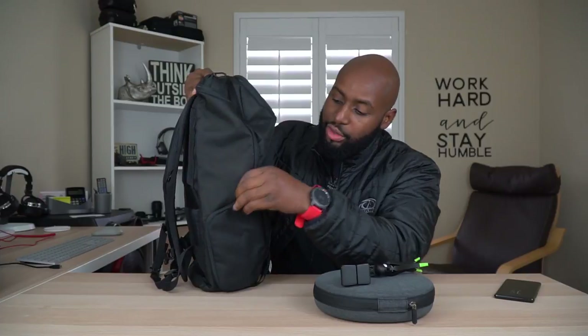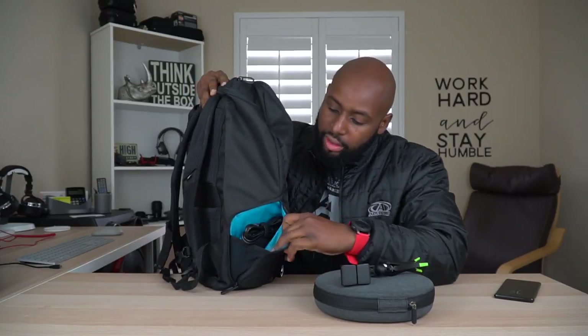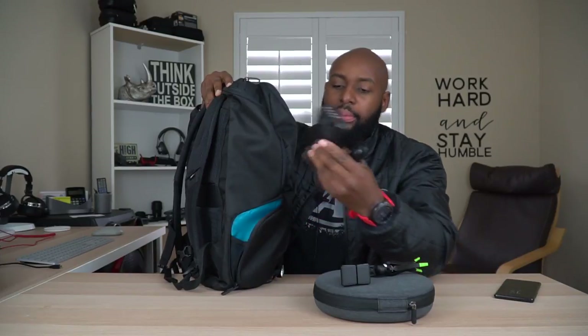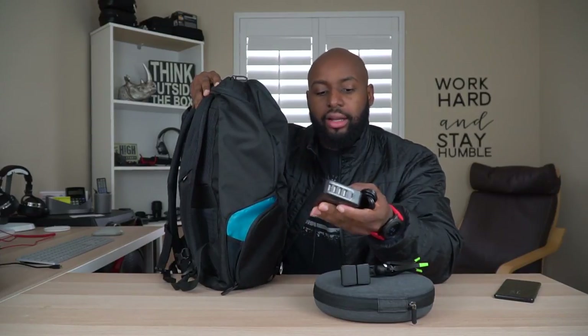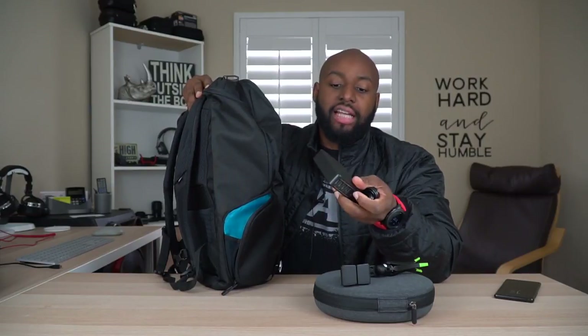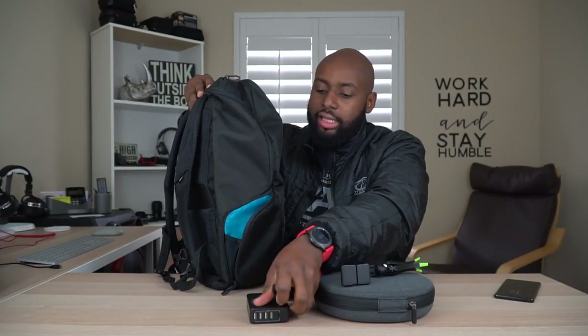You only get one water compartment and that's on the opposite side. Over here you've got a zippered pouch with a little mesh to keep it from opening too much. This is where I keep my power adapter for my laptop — this is my RavPower multi-USB-C power plug. This thing is awesome on the go: it can charge a laptop and four USB devices, fast charging by the way.